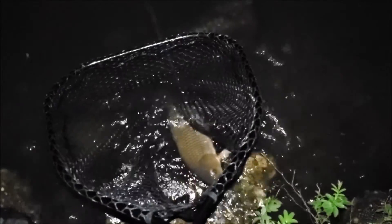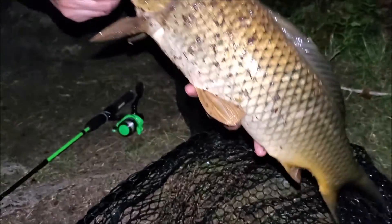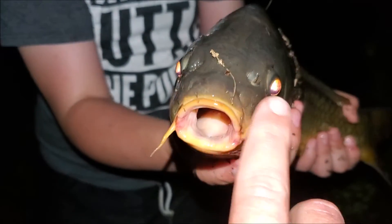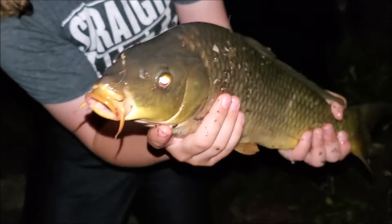There you go folks — this one looks like he's in about a three or four pound range. All right, there he is in the net! Check these things out — they got no teeth. Look at that little sucker mouth. This is the common carp. They've got these little barbells right here to feel around, and they've got very sensitive mouths.